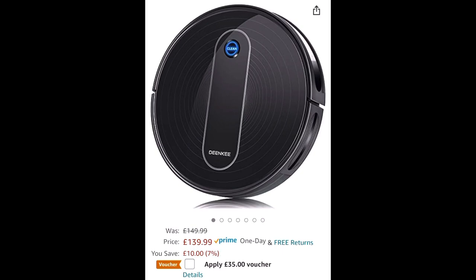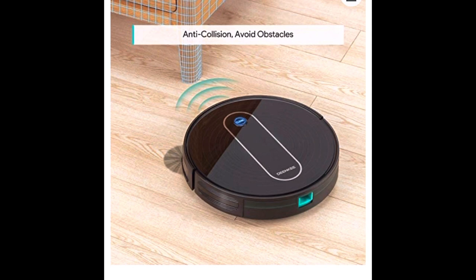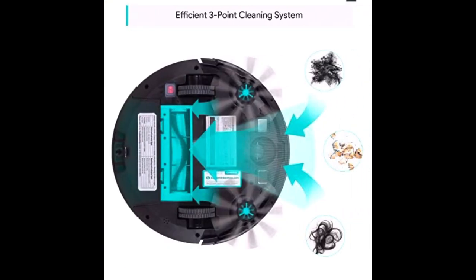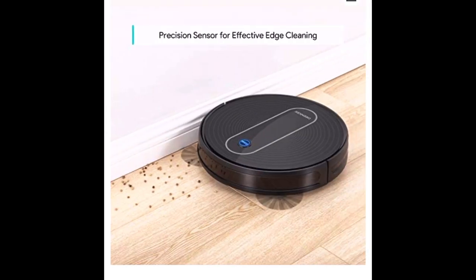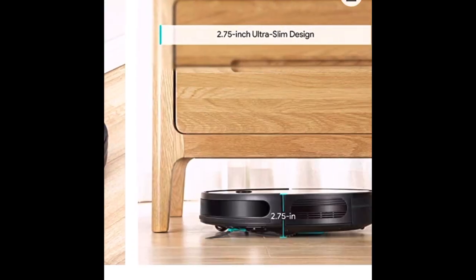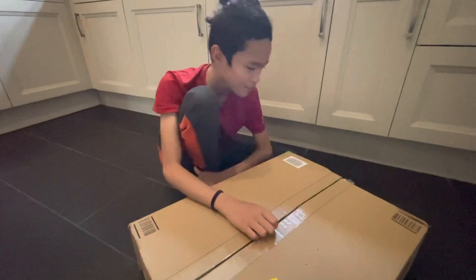Hi guys, this is my review of the Dinky robot vacuum cleaner. Original price £149.99, discounted to £139.99 with a £35 discount, so it went down to £104.99. It features super strong suction, anti-collision obstacle avoidance, an efficient three-point cleaning system, precision sensors for effective edge cleaning, and a 2.75-inch ultra-slim design.